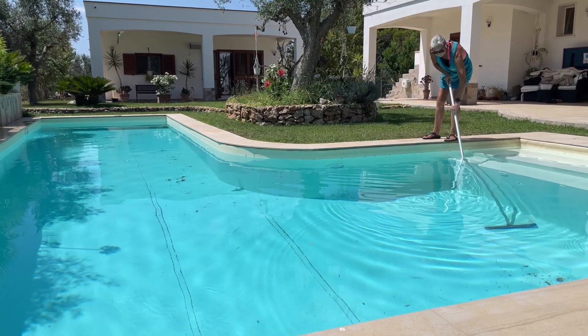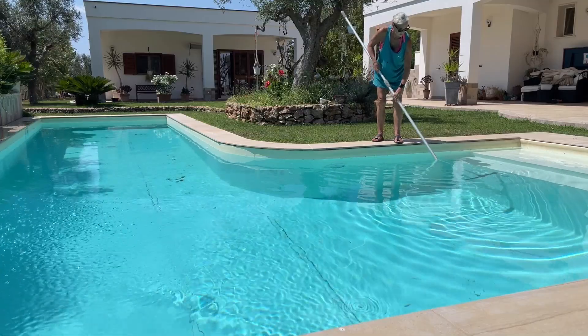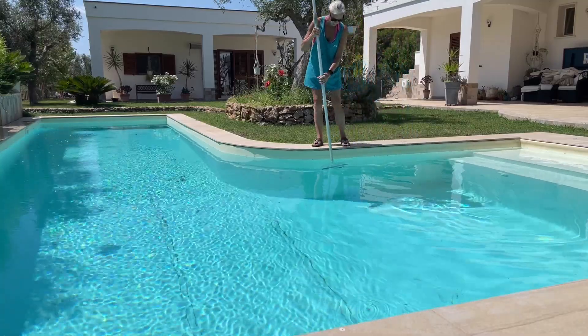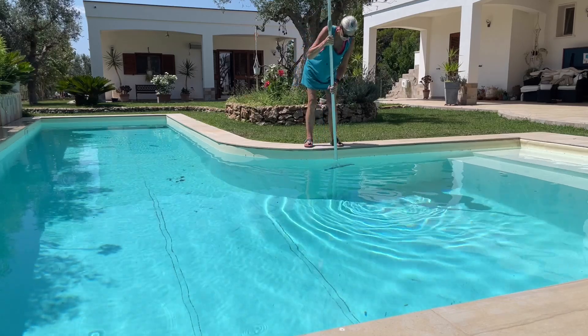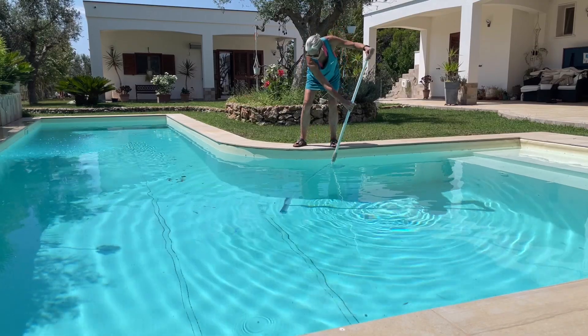After the rain we had the other day — which was wonderful, about three inches — I was a bit concerned the pool would go green again, because that's what happened last time. Typical timing as we've got visitors, but so far we don't look like we're going that route at the minute.